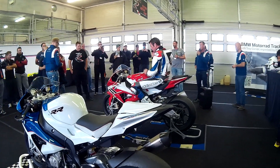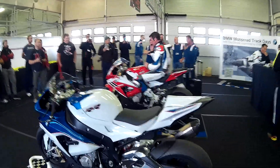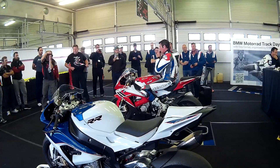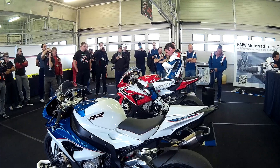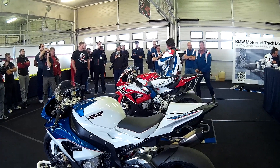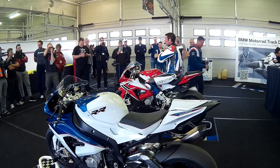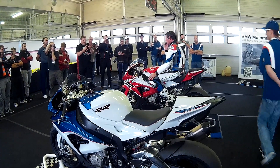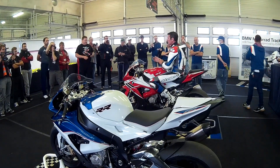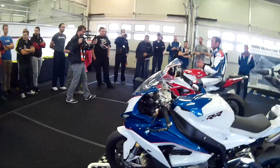Ladies and gentlemen, I will now present Troy Corso, who will give you some advice for his most time. Okay, thank you for coming. A few things that I'm seeing on the track — the technique makes the bike quite unstable.